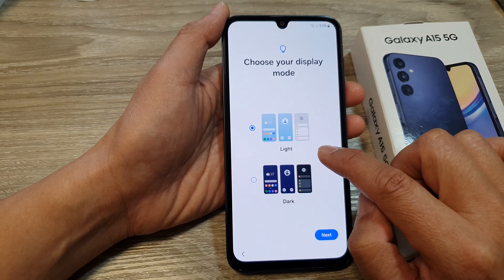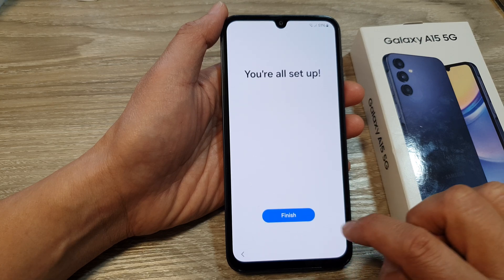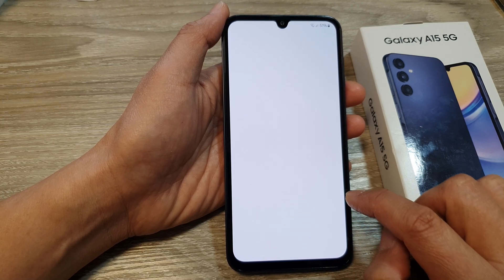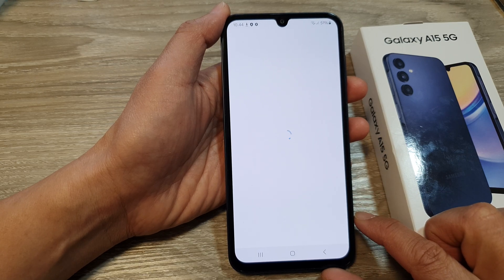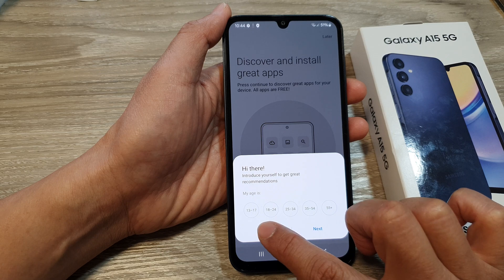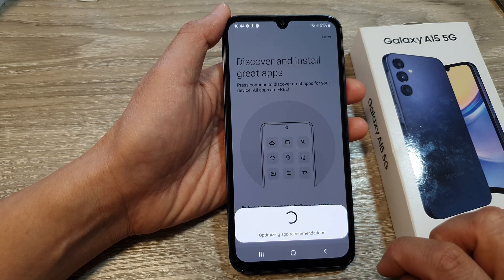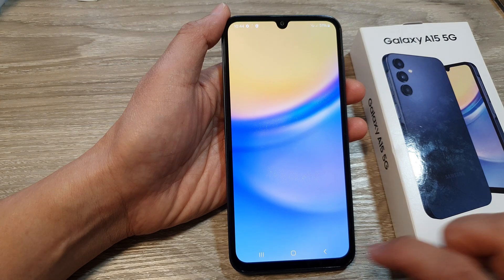Now select a light or dark screen — dark mode — and then tap on next. Then tap on finish. So tap on finish and that's it.